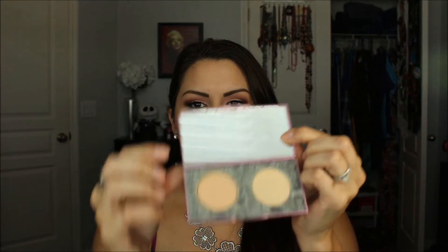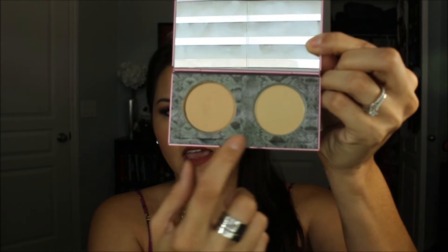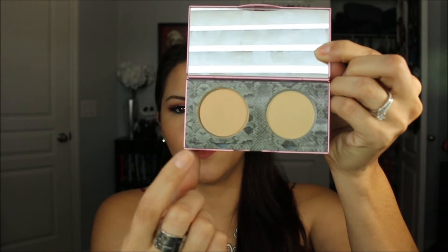I love her packaging — really pretty, really girly. It snaps shut in the front, and once you open it you have your mirror and two shades. It's really cute how she has a snake print here. This is $35 for two products, which I think is a pretty good deal — you get your setting powder and your concealer all in one.